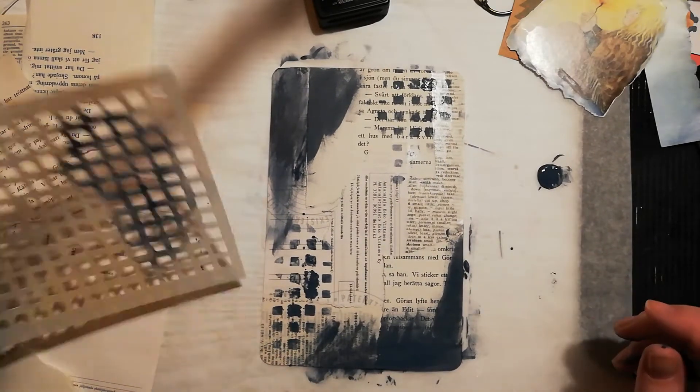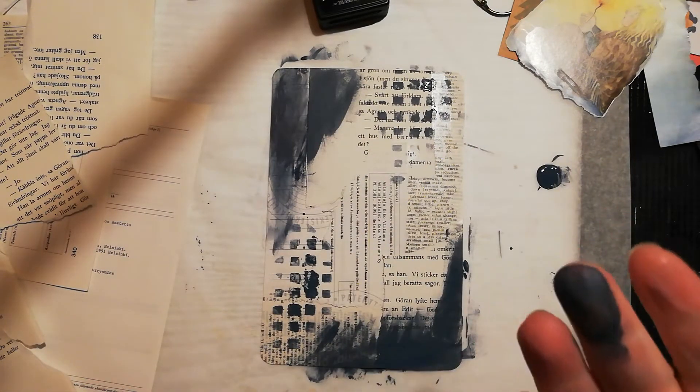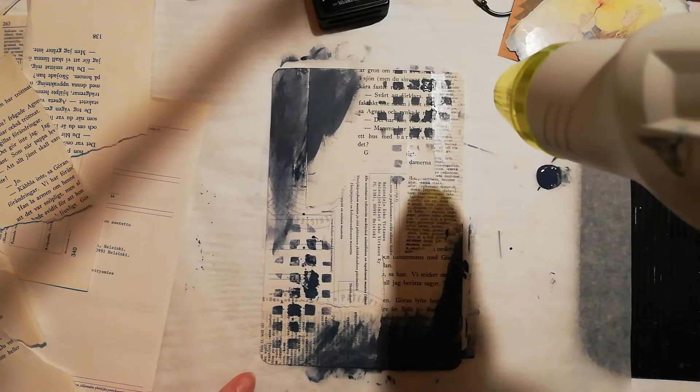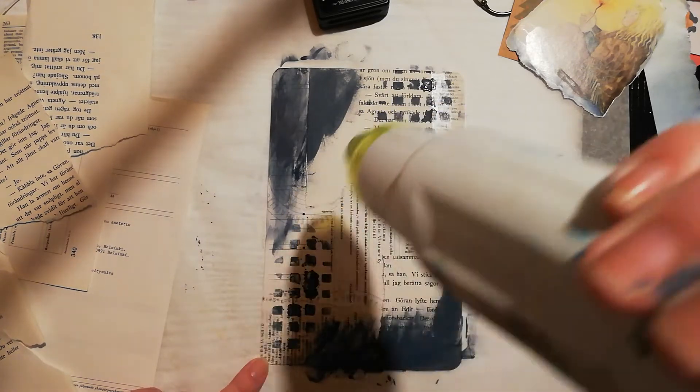I also have this pencil here, and I'm using my finger just dabbing it onto the book page. Remember, this does not have to be perfect — this is just a practice, a daily practice. I think that's enough. I am out of baby wipes — oh no! I'm gonna have to clean my stencil up later on. Now I'm just gonna give this a quick dry. It's acrylic paint so it dries very fast.